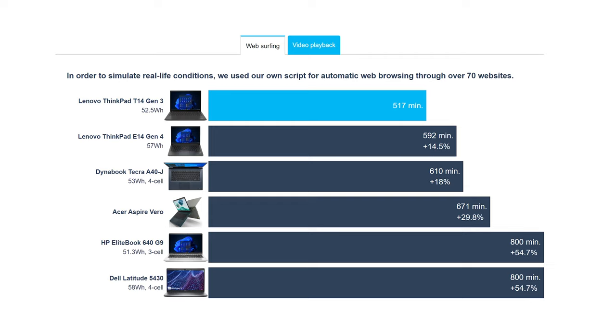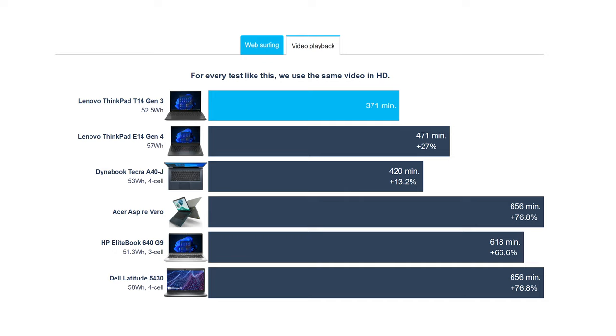This results in 8 hours and 37 minutes of web browsing, or 6 hours and 11 minutes of video playback on a single charge in our test.